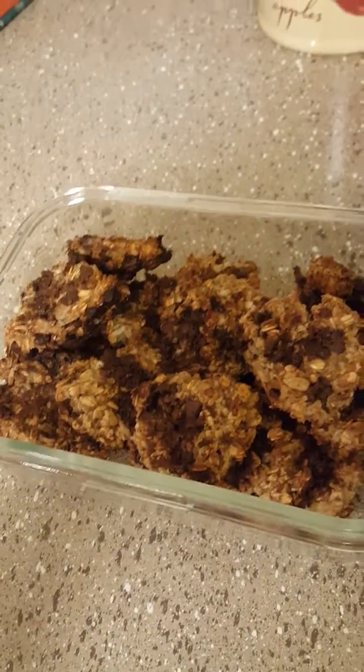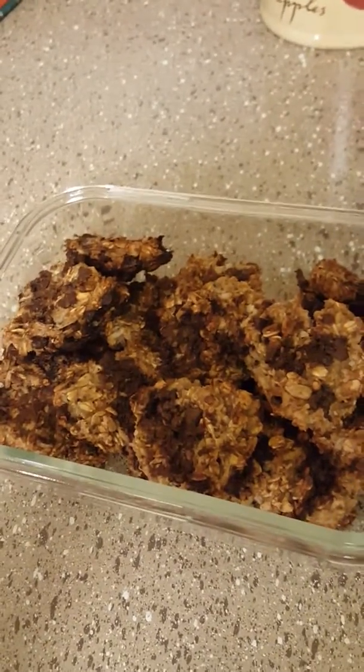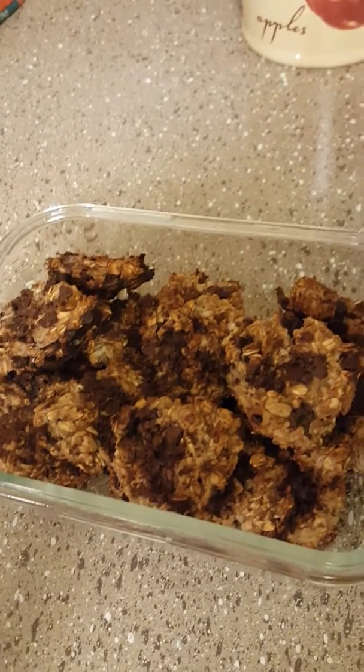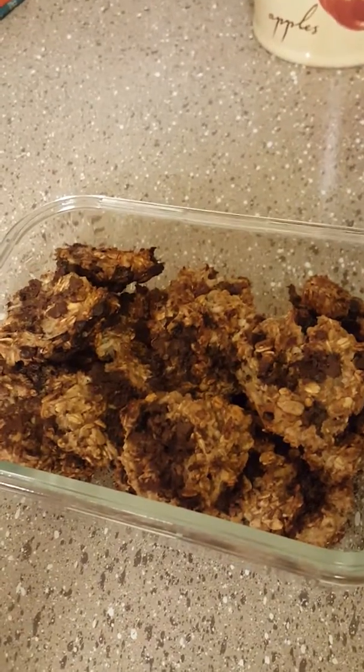Right now it's like 12, 1 o'clock in the morning and I'm snacking, but this is going to be my breakfast in the morning and for the next couple of days. Thanks for watching — like, comment, subscribe, and share. Thanks for your support, Earthy Urban Chic.